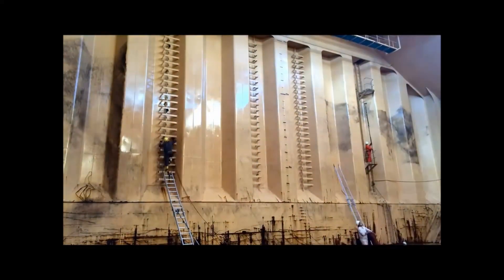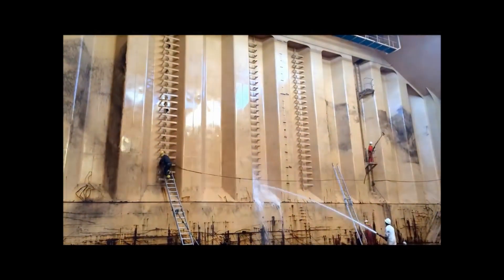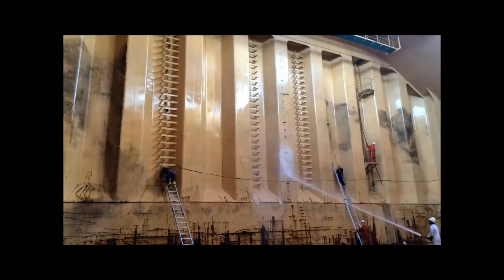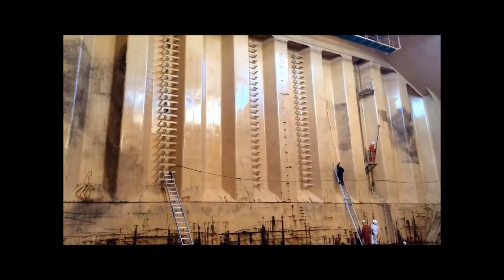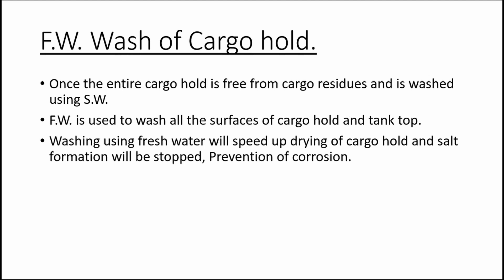Once washing of all four sides of the cargo hold is completed, the tank top is washed from the forward to aft direction so that water can enter the cargo hold bilges.